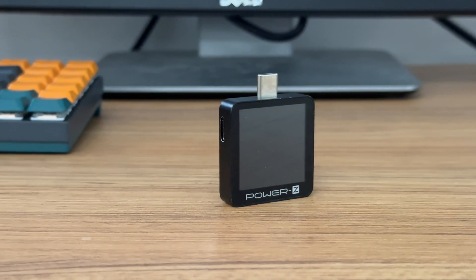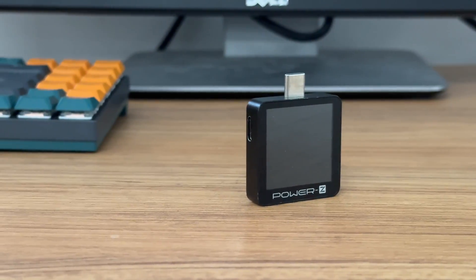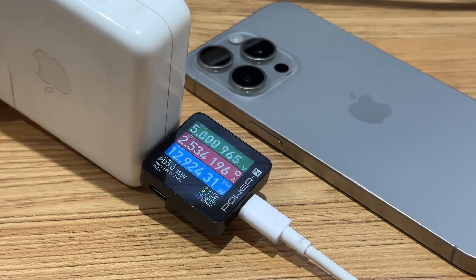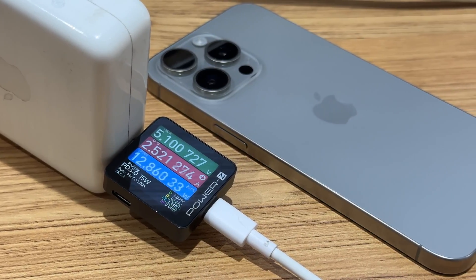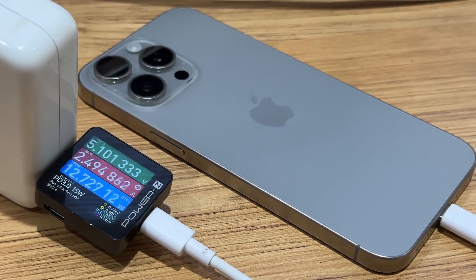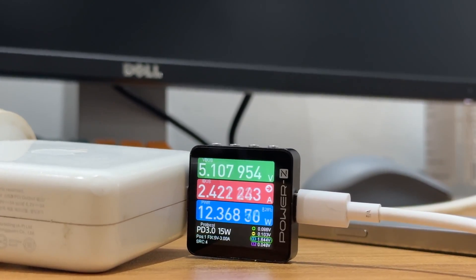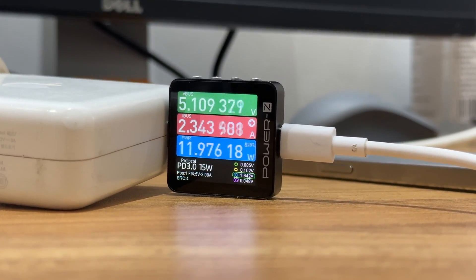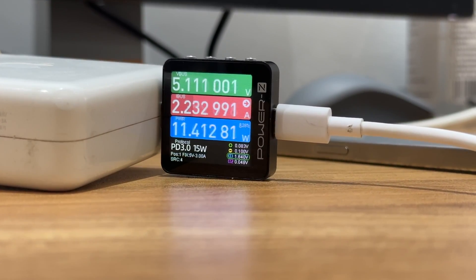Those are the ten common functions of PowerZ KM003C. It supports multiple tests, including protocols, VBus ripple, and eMarker chip detection. You can even use it to trigger protocols, check charging info, read the serial number of Apple chargers, and record data. What's even more amazing is that you can use the PC software to achieve more functions on a larger display.